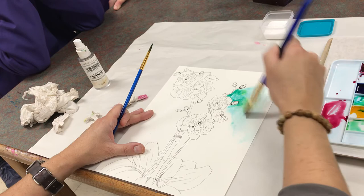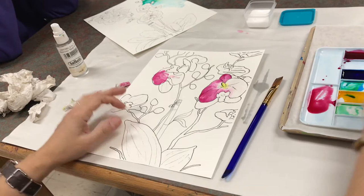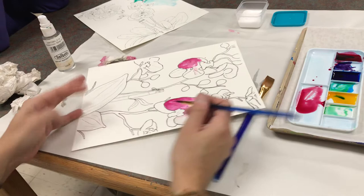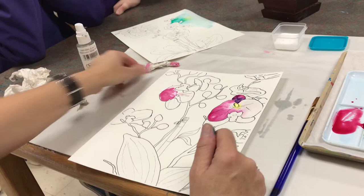You'll have to work in sections. If you wet the entire thing and then start, it's going to dry by the time you get back around to it. Just take your time — you can layer. Maybe I want to make this a little darker, use a little bit of purple. Remember we talked about using artistic license? You can do a little bit of that if you want. You don't want to make a flower that looks like every color of the rainbow if you're going for realism.